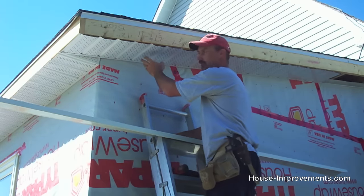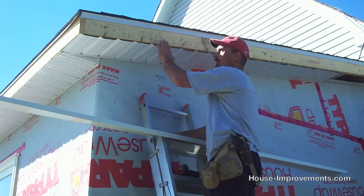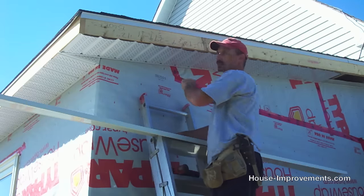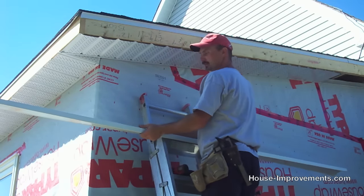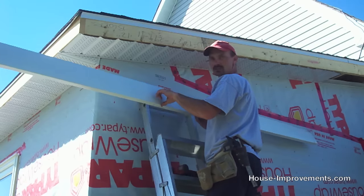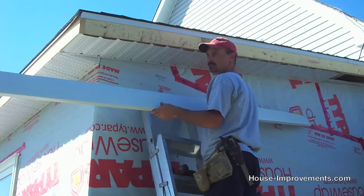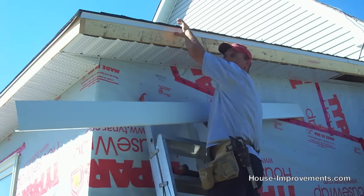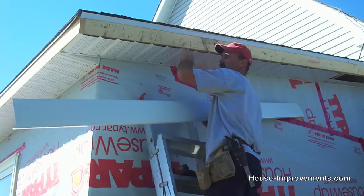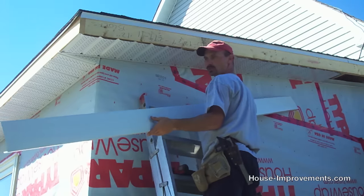I've gone ahead and put the rest of the soffit panels up in this area so I can show you the fascia. The fascia is the piece of trim that covers the wood here to make your home maintenance free. It comes in ten foot lengths and three different heights: four, six, and eight inch. In this case we need the six inch. The drip cap has already been installed under the shingle, and our fascia slides up underneath it, then butts up tight to the bottom of the soffit we already installed.